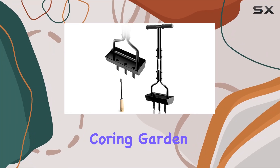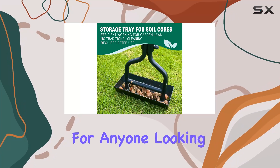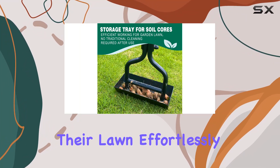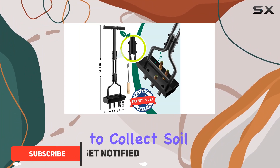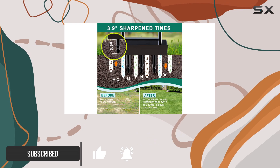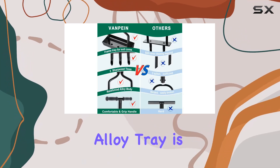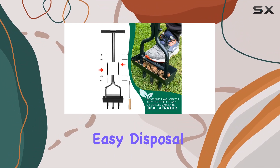The lawn aerator coring garden tool with soil core storage tray is a game-changer for anyone looking to rejuvenate their lawn effortlessly. This upgraded tool features a built-in storage tray designed to collect soil cores, which eliminates the hassle of cleaning up soil plugs scattered over your lawn. The alloy tray is robust and durable, allowing for easy disposal of soil plugs.